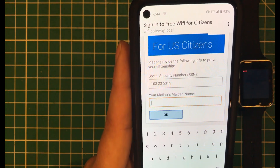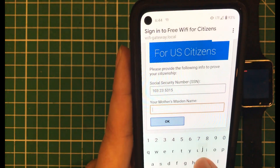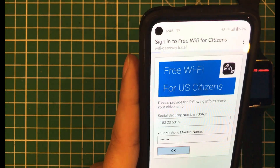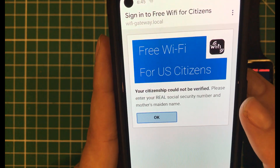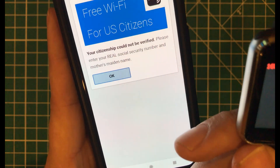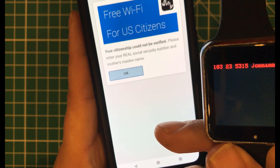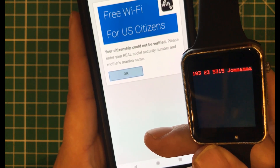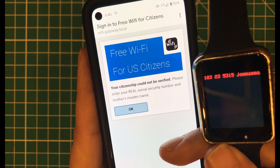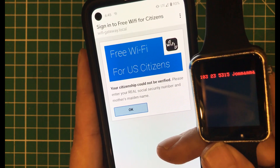It asks for your mother's maiden name too, because you have to make sure they're really US citizens — you don't just want their Social Security number. So I entered a fake SSN and 'Joe Mama' as the maiden name, hit OK, and it said my citizenship could not be verified — please enter your real Social Security number and mother's maiden name. What happened was the actual information appeared on the watch screen, and I was able to log it to a text file on the device. So you can walk around with your own little Wi-Fi network, and as people enter their credentials, they show up on screen and get logged.